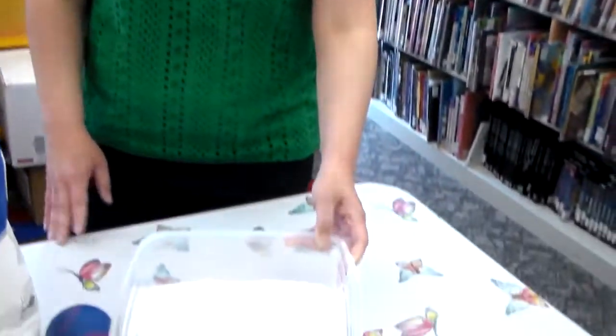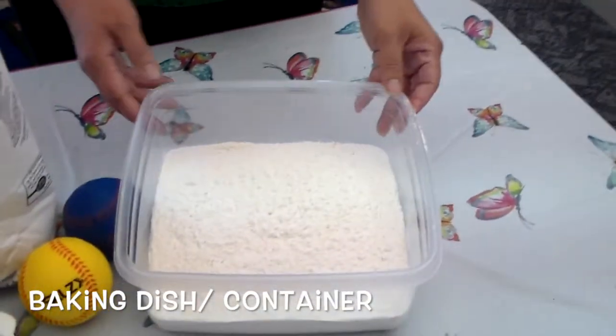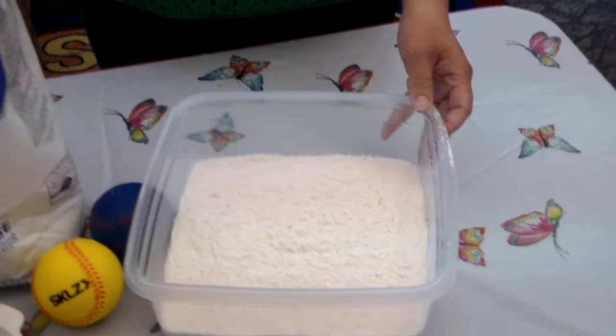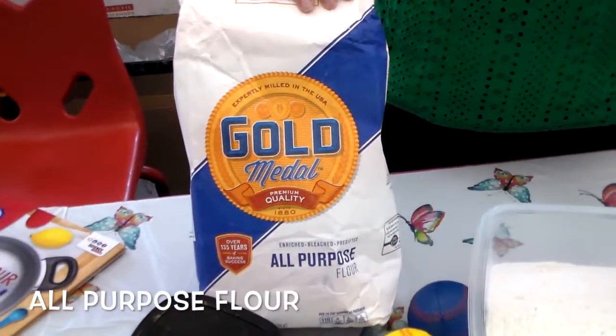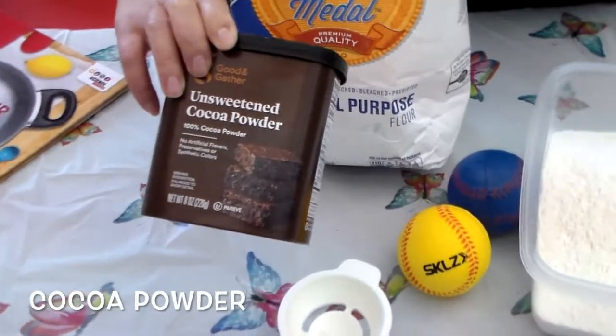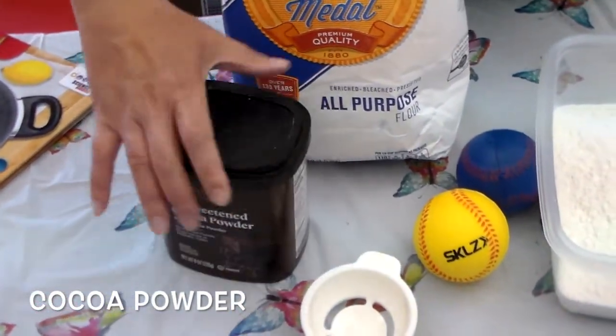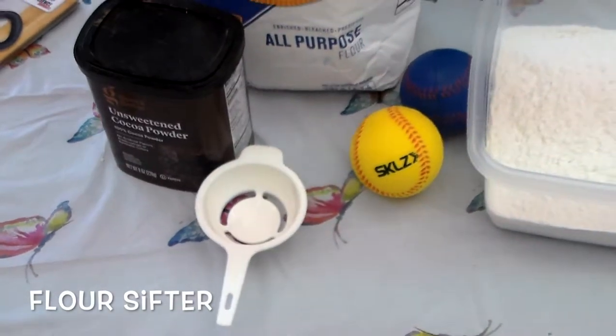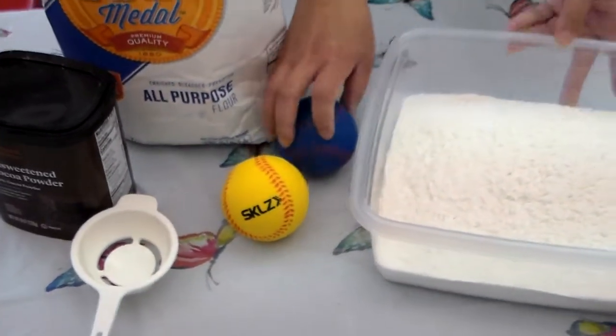So what do you mean by flour craters? You probably haven't heard of it. But before that, you need a baking dish, but if you don't have a baking dish, you can use a plastic container. And then flour — all-purpose flour works. And then you need cocoa powder; it doesn't need to be fancy, any kind of cocoa powder. And a sifter — I just have a giant one like this, but if you have the small one, that's good too. And then a ball.